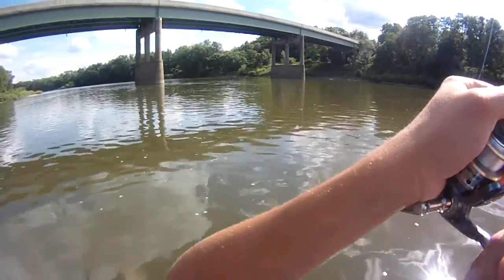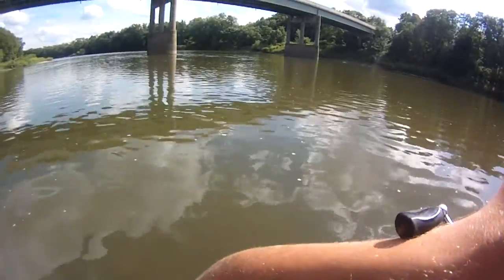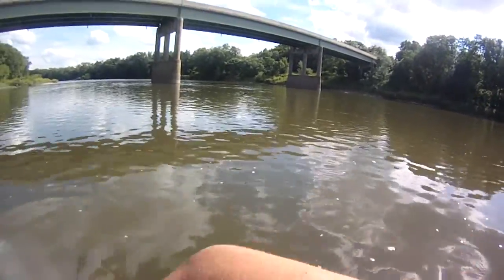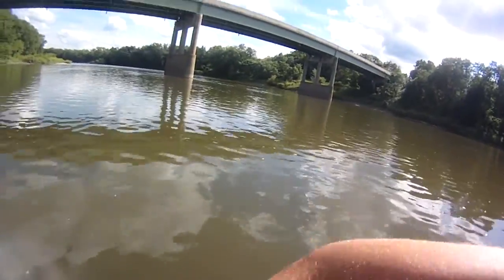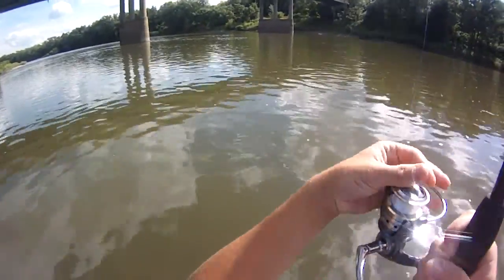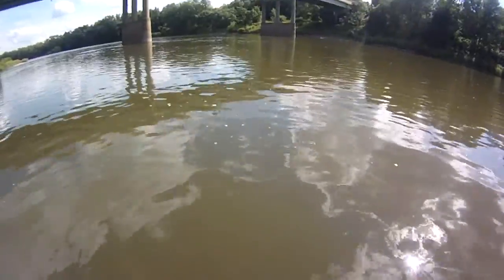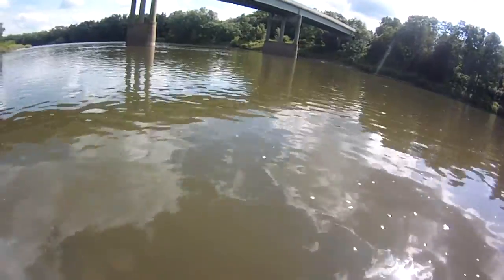He does not want to be caught. There we go — turned him. Big fish. Even when he's turned he feels heavy. Getting him slowly — it's hard when they rest their bellies against the rocks; it becomes even harder to pull them up.